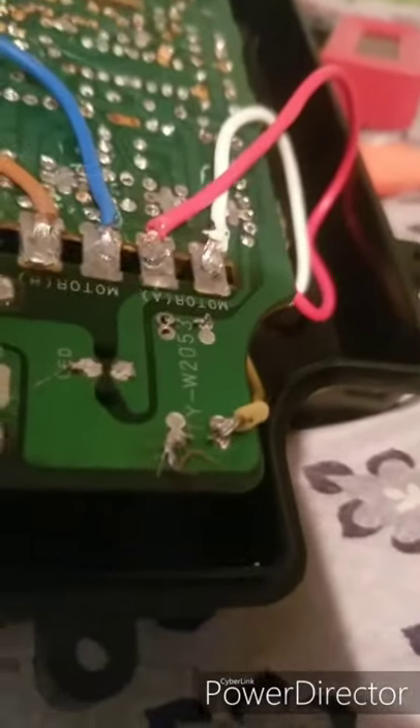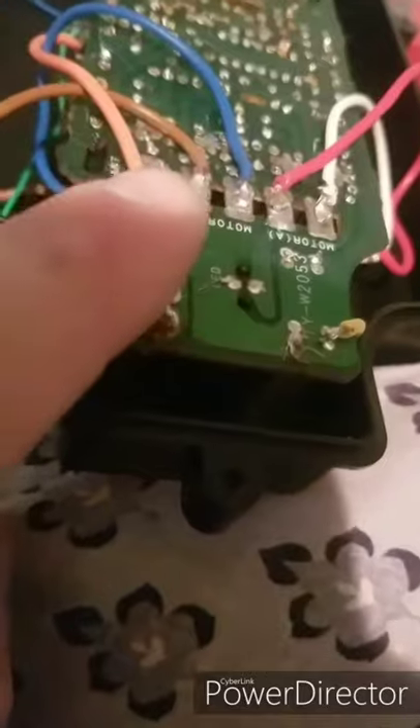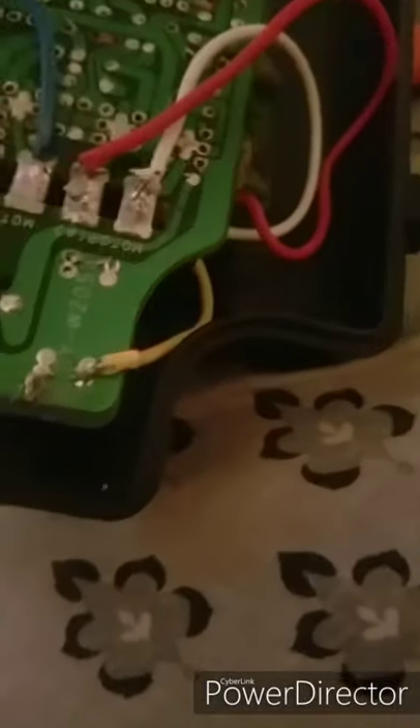What I did is I took the jackknife receiver board and put it there and soldered the connections on here. And it does work — I went out and tested it. But I don't like that when I plug in the battery the fan automatically just comes on. So I am going to hook it up right here, so that when I press the button it will come on.